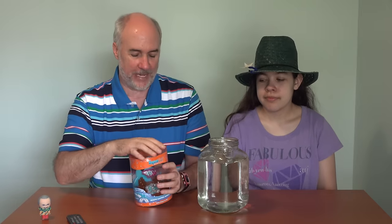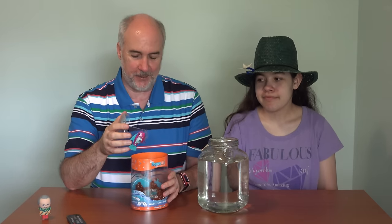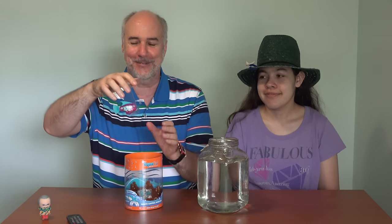Roxanna, do you remember the last robotic fish we did a review of? The zombie fish, right? Yeah. This is much cuter than that glow-in-the-dark zombie fish.